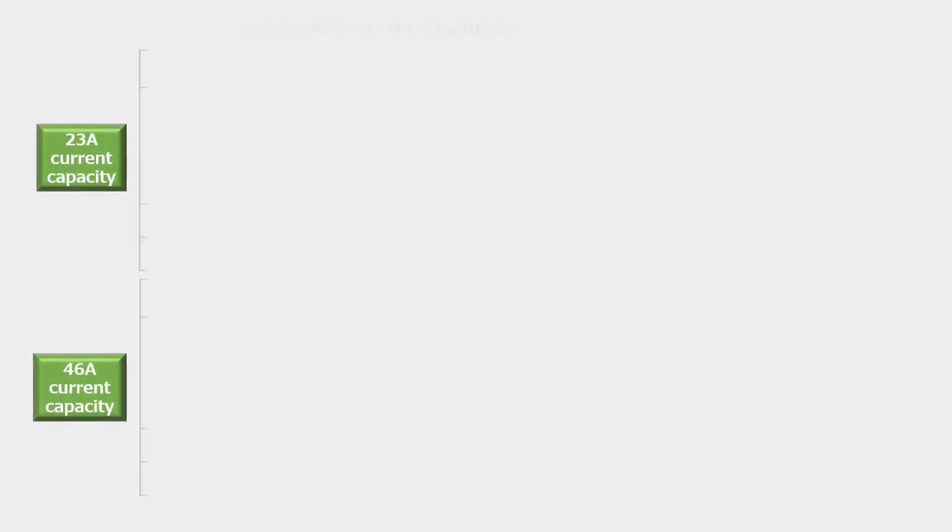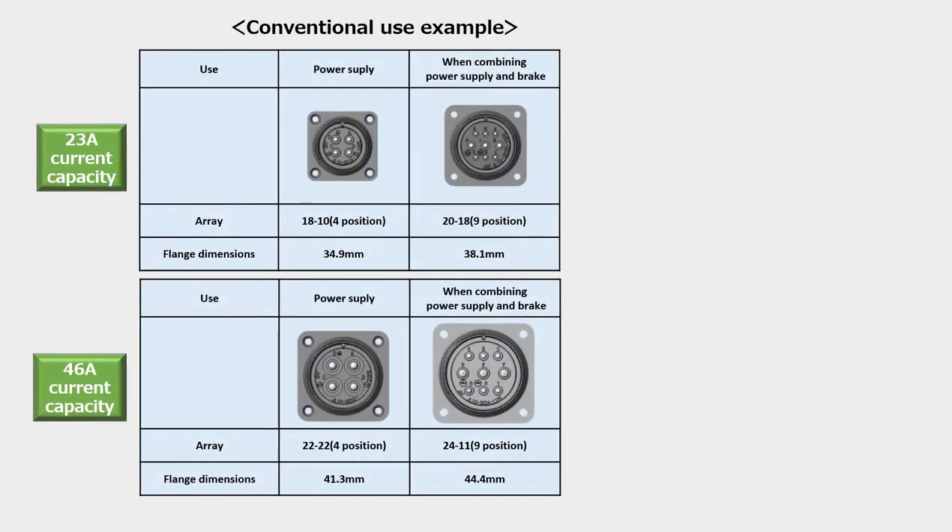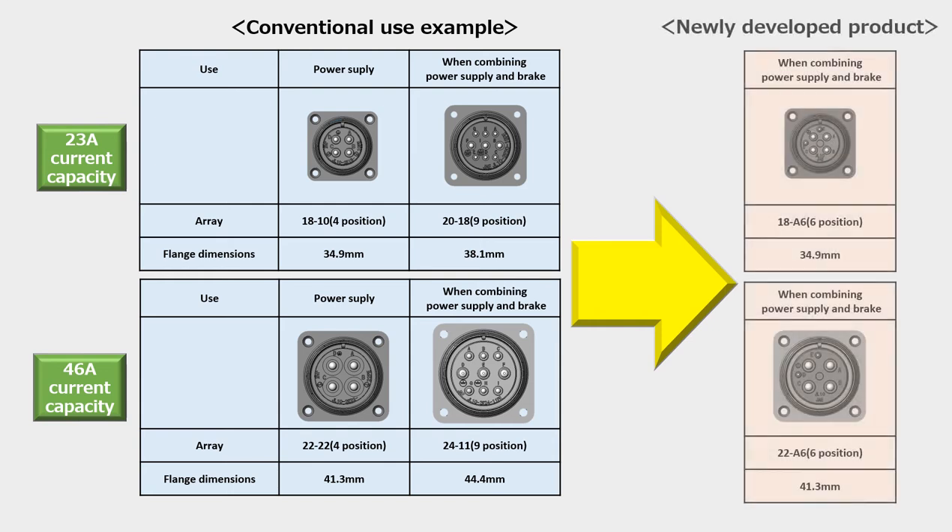This product configures with a total of six positions — four for power supply and two for brake applications — while miniaturizing the connector. This is a J original contact arrangement outside of the MIL standard configurations, housed in a shell that is one size smaller than conventional connectors which incorporate both power supply and brake functions.